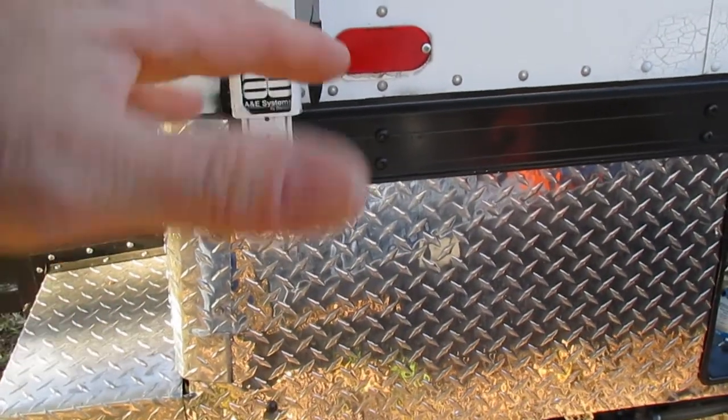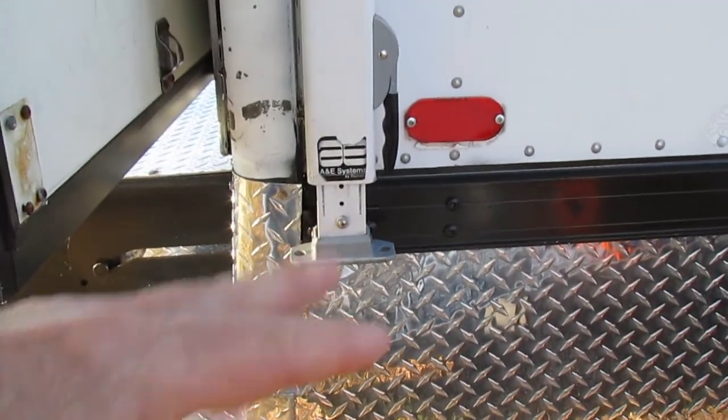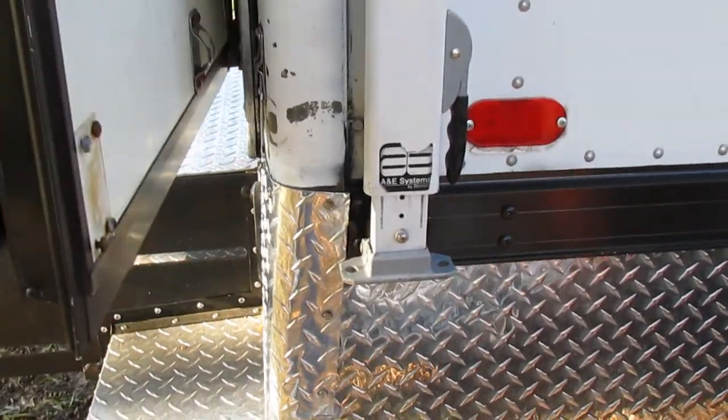The gray water is probably about 20 gallons — you don't need that much anyway for hand washing and a little showering. Gray water could really just dump on the ground with no biological issues. Fresh water tank underneath is probably about 45 to 50 gallons.